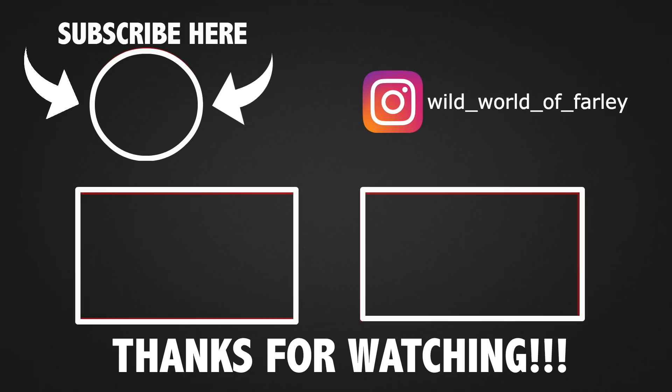Apart from that, guys, stay safe and of course stay wildin'. Hey, you — viewer — before you go, I want to say thanks for watching. If you haven't already, subscribe, give me a like, and of course stay wildin'.